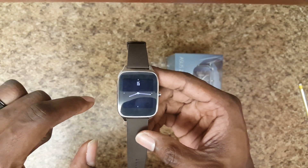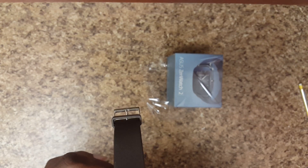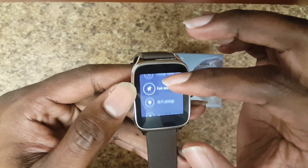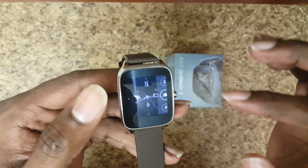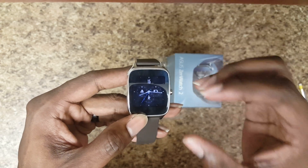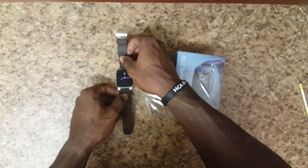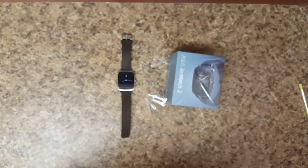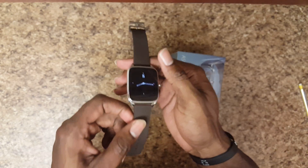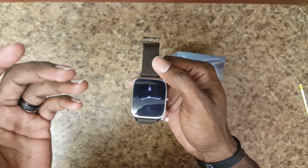If you turn off the always-on screen mode, you can easily get two to three days out of this watch. If you have the display always on, you can get about two days if you're doing light use — basically just wearing it and looking at the time with no notifications. With the always-on display and normal use, you can get a day to a day and a half. If you're really heavily using the device, you can get a day easily, which is great in my opinion.